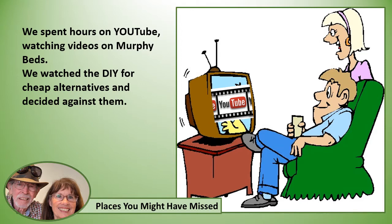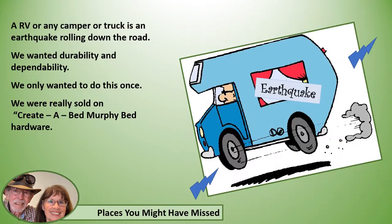Now we spent hours on YouTube watching videos on Murphy beds. We watched the DIY cheap alternatives and decided against them. An RV or any camper or truck is an earthquake rolling down the road. We wanted durability and dependability and we only wanted to do this once. We were really sold on Create-a-Bed Murphy bed hardware.